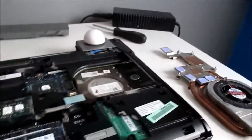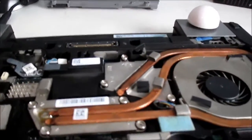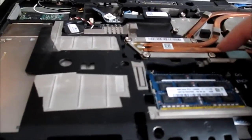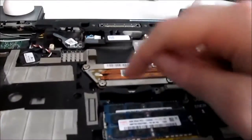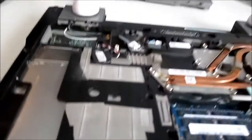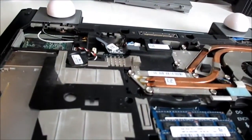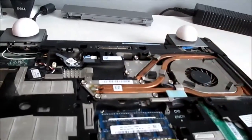Now all that's left is to reapply the cooler and strap it down and plug in the fan. Once you have the cooler in place, follow the numbering on the screws if they have it. You don't want to tighten down one screw all the way at once — you want to tighten them down little by little in an X pattern: one, two, three, four, repeating. Make sure you tighten down all of the screws evenly so that it goes down with even pressure and doesn't mess up the thermal paste. Do that on both the CPU and GPU coolers if applicable.